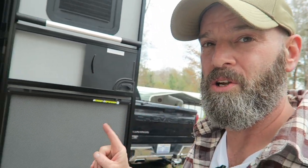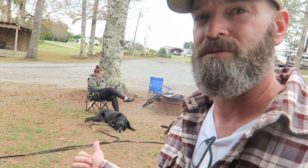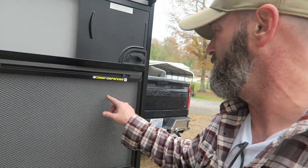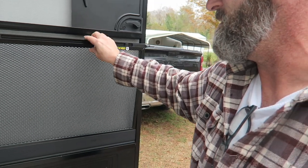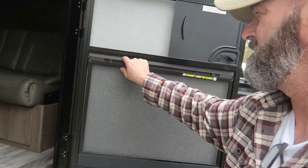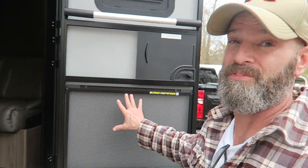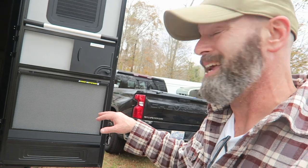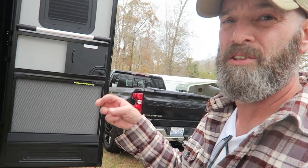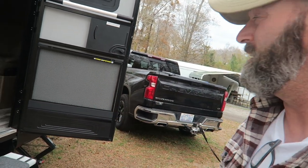The other thing we installed was this screen defender — this thing is fantastic. We've got two dogs and we don't want them scratching at the screen. It's super easy: you pull this little thing right here, it leans out, and you pop it in — literally that simple. You do have to measure your door; they only make these for Grand Design trailers. Most doors are standard size and they come in three sizes, so you just measure and click it right in.